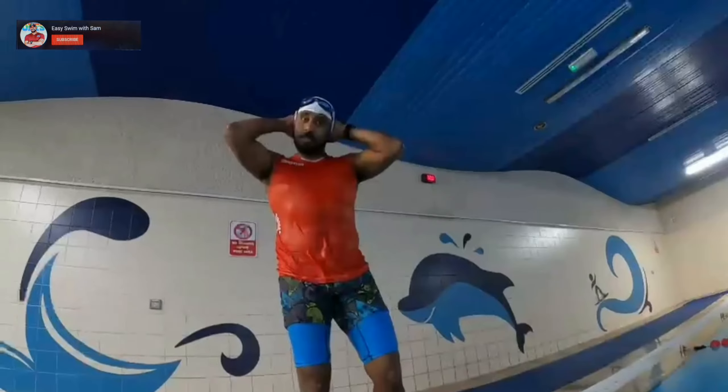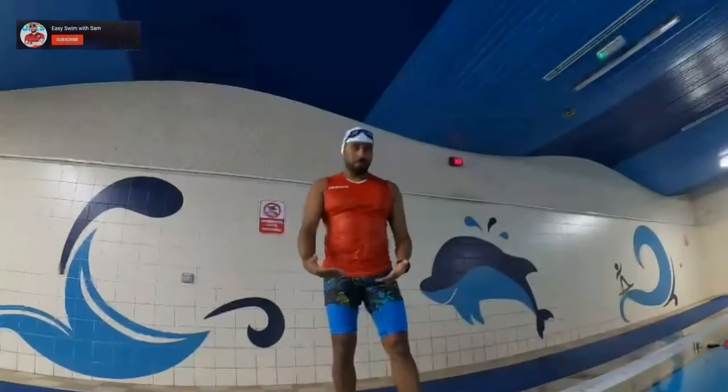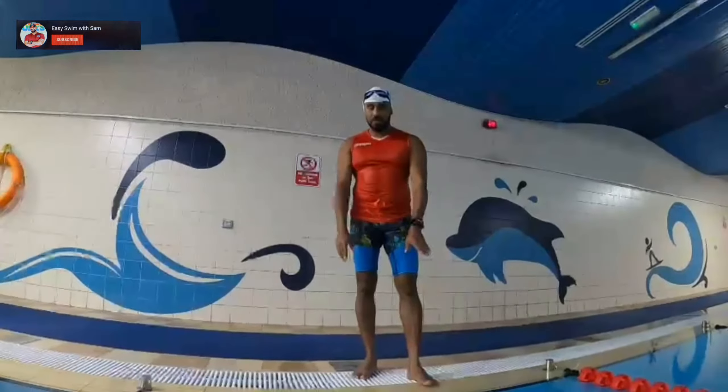So guys, this is step number four: standing dive. We don't have a starting block, so we are standing at the edge at pool level.